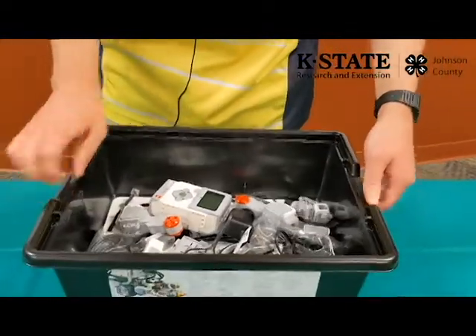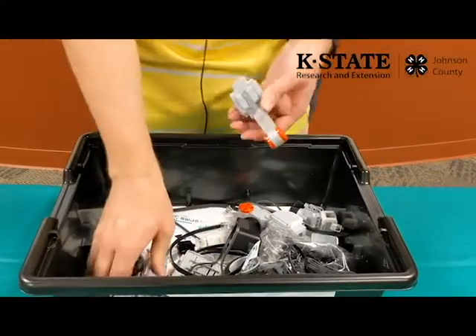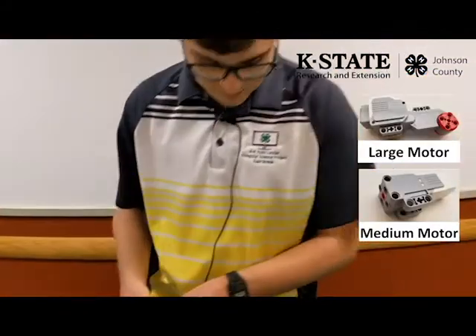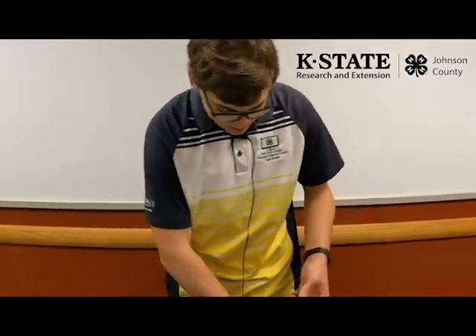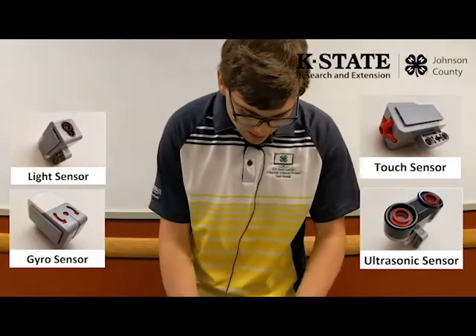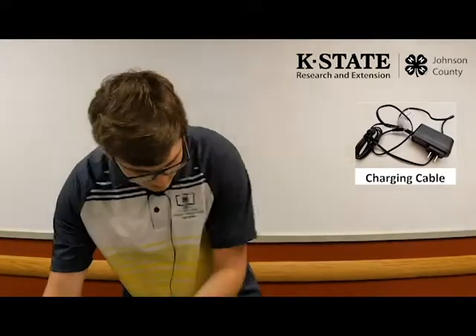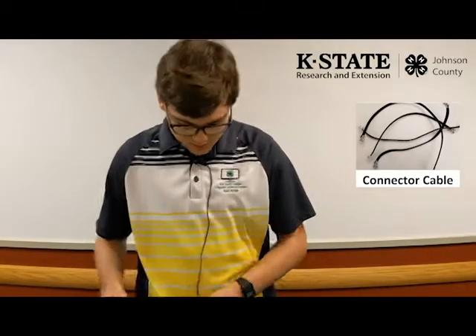Inside you should be able to find the brick, which is the main part of the robot, motors, sensors, a charging cable for the robot, and cables to connect the robot to motors and sensors.